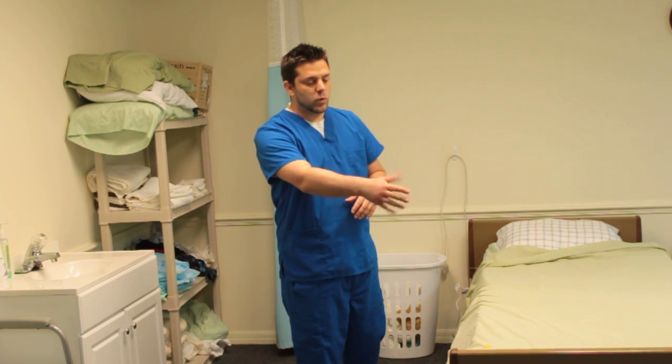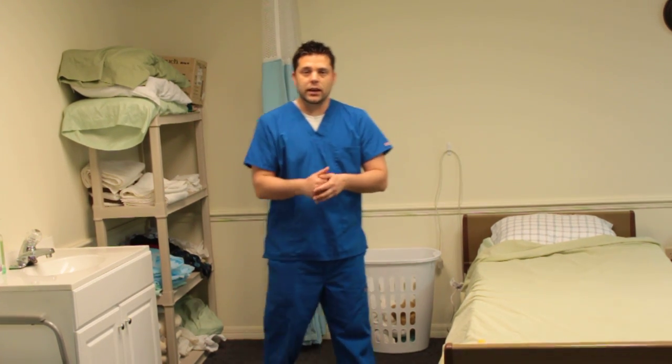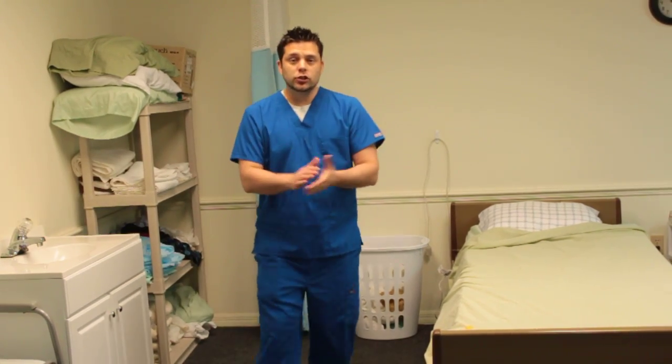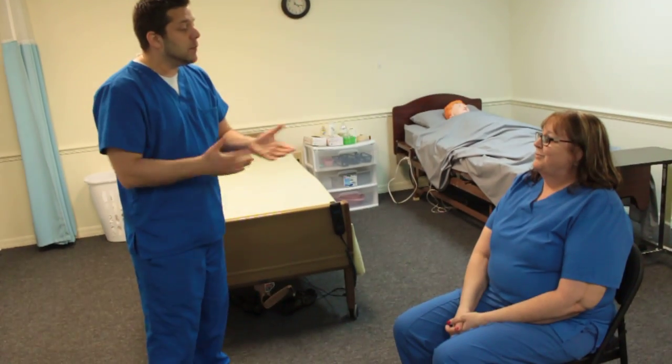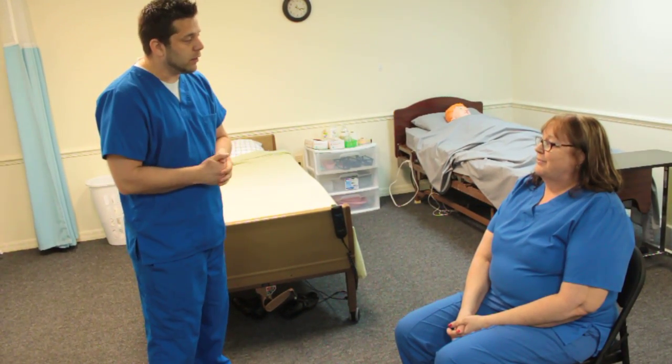Your patient is already going to have one shoe off and just their socked foot there, so you know which one you're going to be taking care of. You're going to knock and introduce yourself: 'Good morning, Mr. Jones, how are you doing today? My name is Michael, I'm going to be your CNA today, and we're going to go ahead and perform foot care on you. Is that all right?'